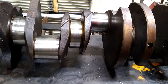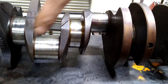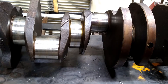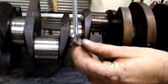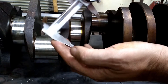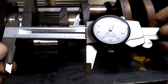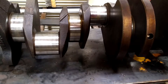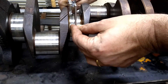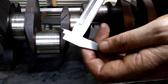The next thing you want to check is the main journals and the rod journals all the way down the crank. You want to measure each journal at least three times in three places. Starting with this main journal here, I'm going to measure it — that's 2.809 inches. Now I'm going to go 90 degrees from that and measure it again — 2.808.